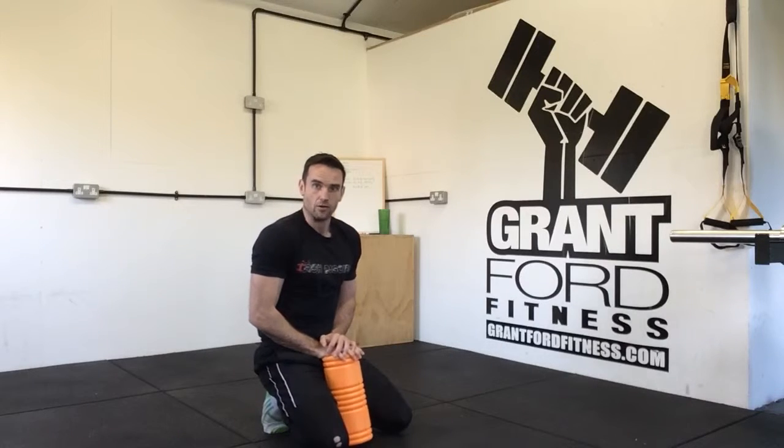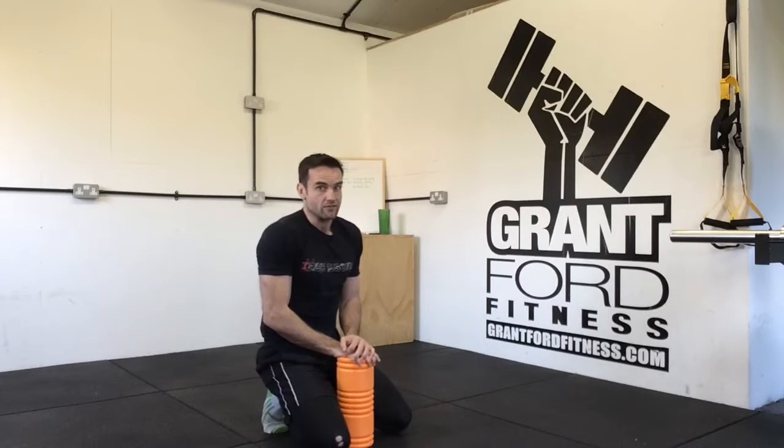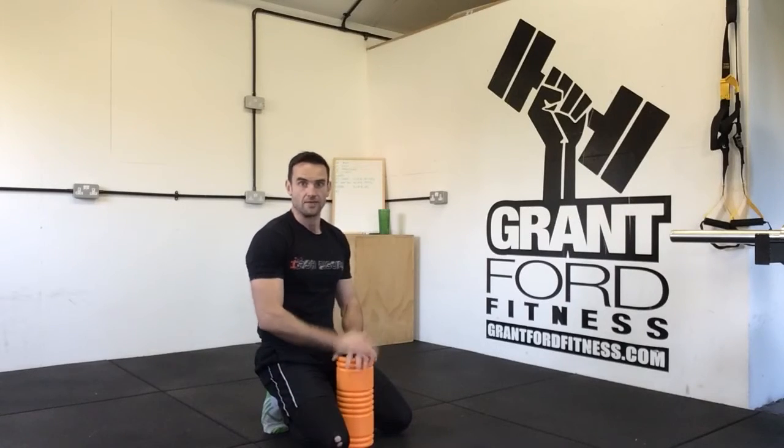So that is our progression — our bird dog. Do it for 10, 15, or 20 reps, however many exist in your program. Rest and then repeat.